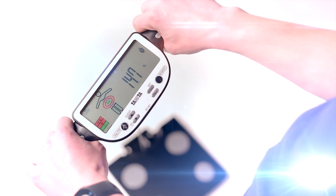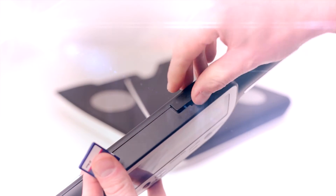Your personalized body composition readings are shown on the easy to read display in just 10 seconds. The SD card will automatically store your measurements ready for when you need to download the data to your computer.